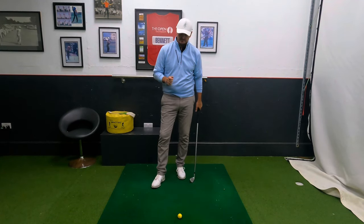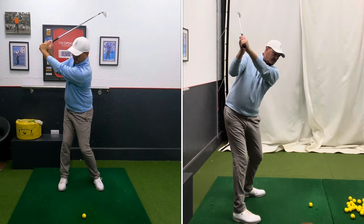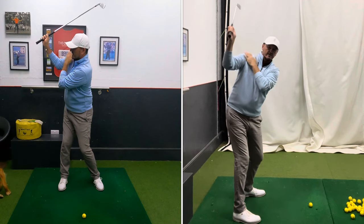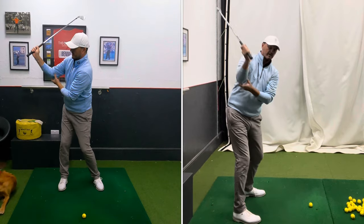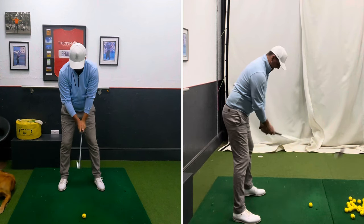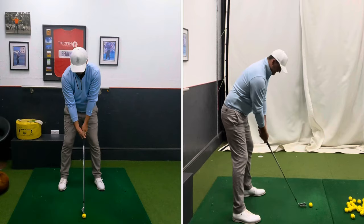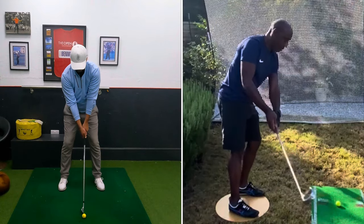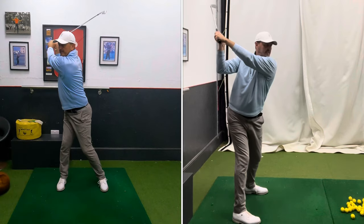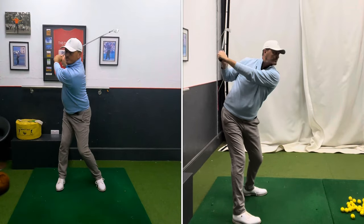The first thing I'd like you to try is to create a little bit more hinge in the backswing. At the top of the backswing, from the behind view, you're looking for your hands — middle of your hands — to be above your right shoulder, instead of right round behind you. You can see my elbow because of a little bit of hinge. If you want to work on hinge, you're just moving your hands up and down without moving your elbows really. You're in a good position from the front view, but from the behind view it's way too flat.